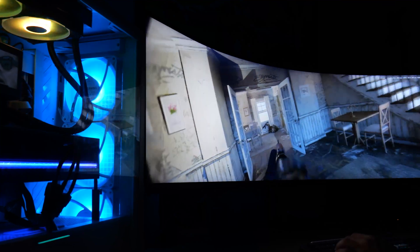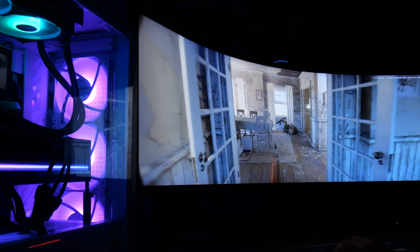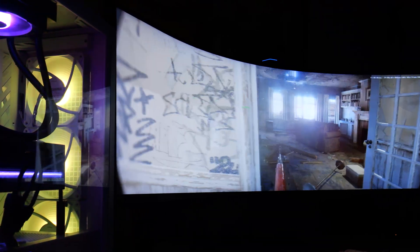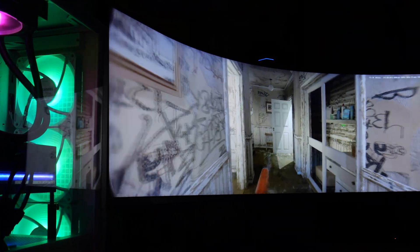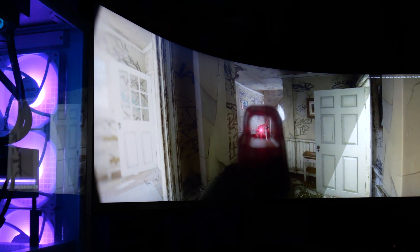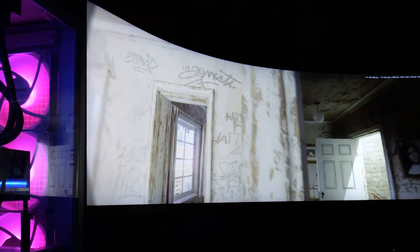Yes, we're going to talk about the specifications of the 5080, some performance and some benchmarks from a past me — and that'll make sense in a moment — but I want to start this video talking about the Samsung G9 57-inch gaming monitor that's located right next to me and how the RTX 5080 unlocks its full capabilities. Let's get started by rolling the intro.